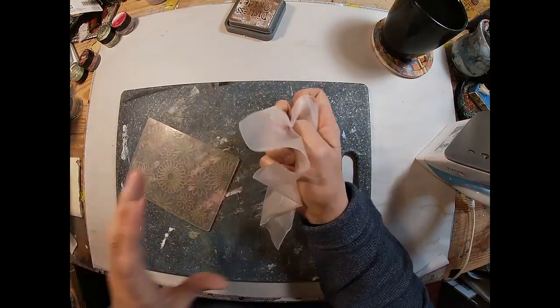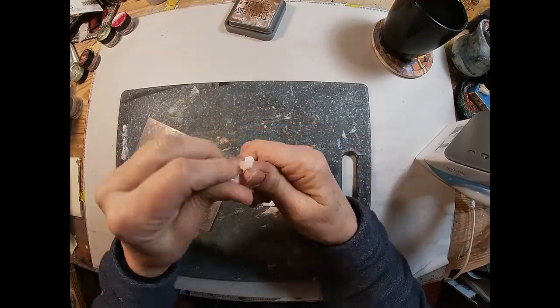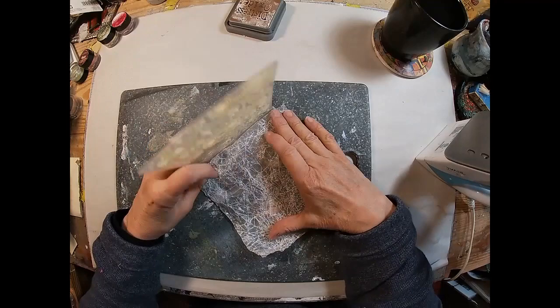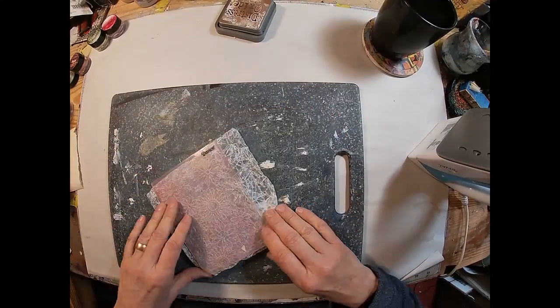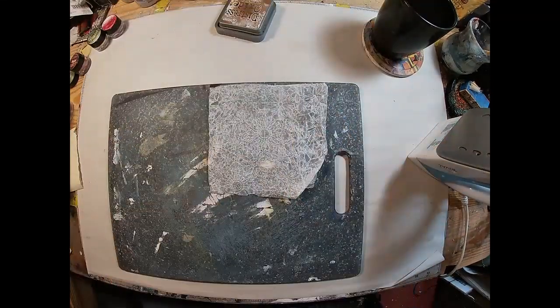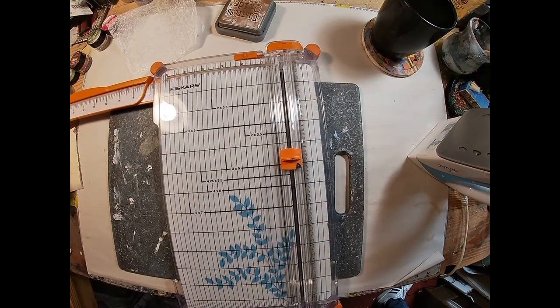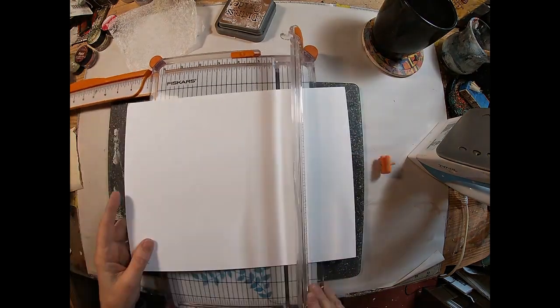We're going to start with just a simple piece of wax paper right out of the kitchen. Crumple it up and make sure that you get it very, very wrinkled. Stick it inside one of your embossing folders and run it through your embossing machine. I chose a flowered-type background.